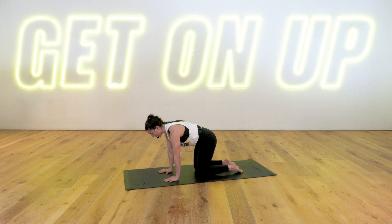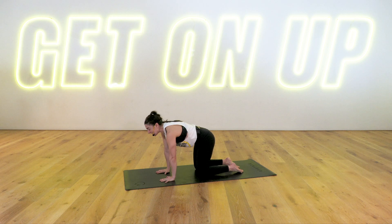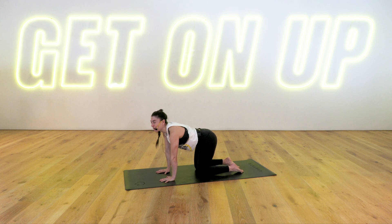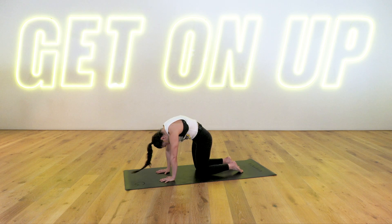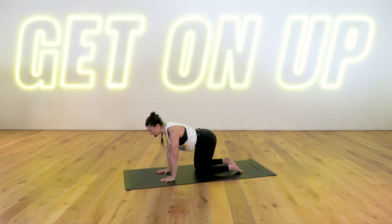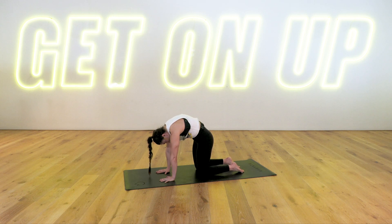Bring your wrists directly under your shoulders, knees directly under your hips. We warm up with our cat and cow stretch. Taking an inhale, chest up, belly falls, cow stretch. Exhale, cat. Chin to chest, round out your spine, push the floor away. Inhale, cow pose, drop the belly, lift the chest. Exhale, cat, round out through your spine. One more each way — inhale, looking up to the sky, arch that lower back. Exhale, chin to chest, rounding out through your spine, pressing through your hands. Slowly return to a neutral position. Neck is long.